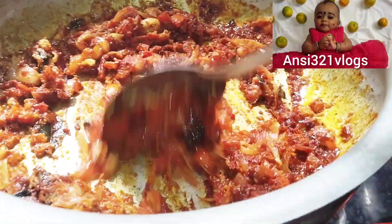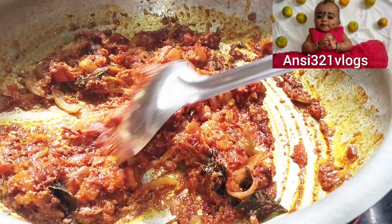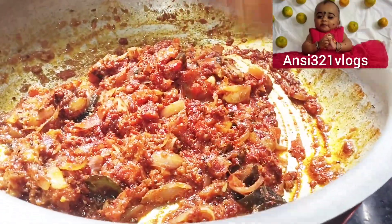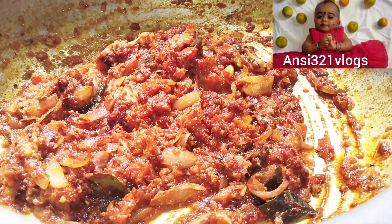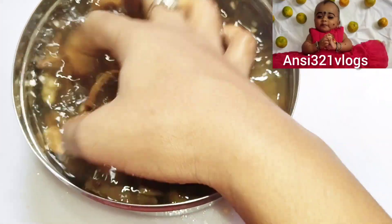Add 3 tablespoons of the spoon in a plate. Add 4 tablespoons of the spoon. Add 1 teaspoon of the spoon in a plate. Then add 4 tablespoons of the spoon.